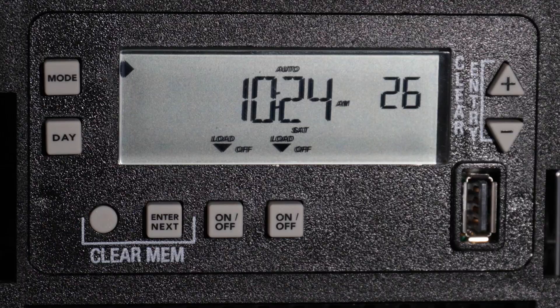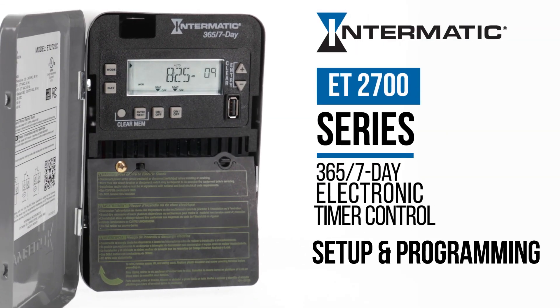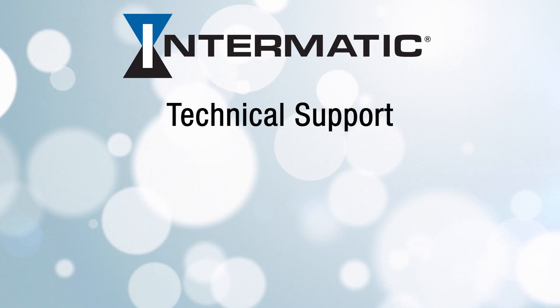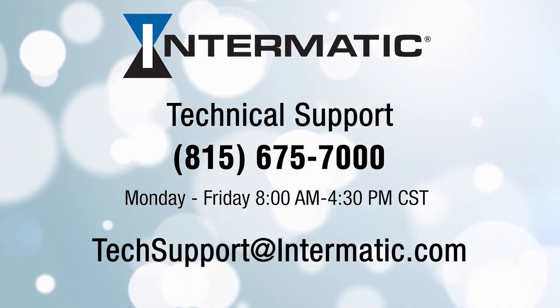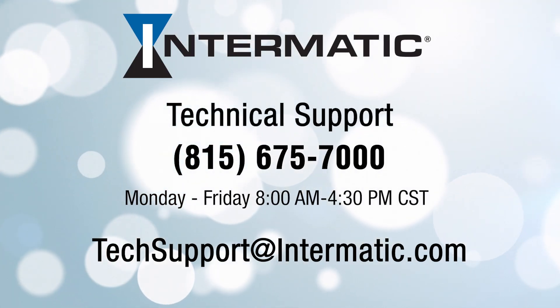And you're done! You've now completed the setup and programming for your Intermatic ET2700 Series electronic timer. If you have any questions or need help at any step in the process, you can call or email technical support at the contact information listed on the screen. And be sure to check out our other videos on YouTube or visit our webpage for more tutorials.